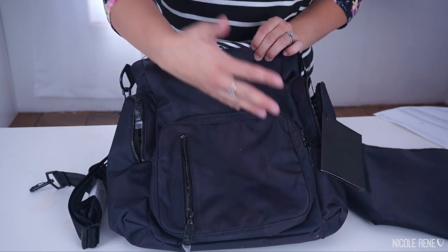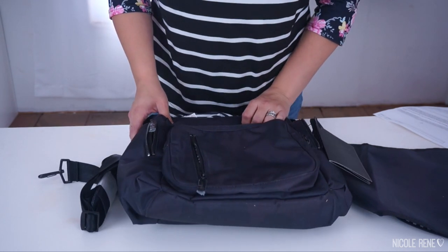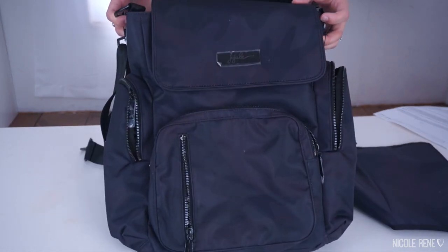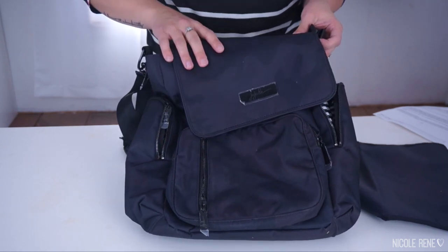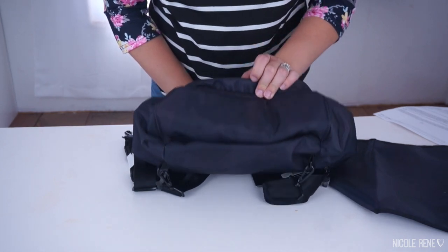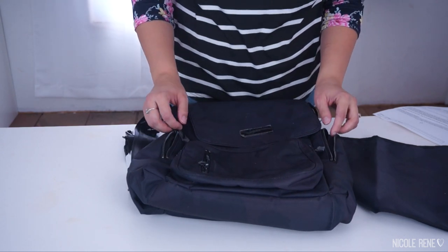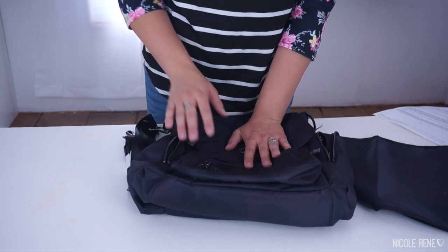I absolutely love that the camo is subtle, but still obviously noticeable. I really, really like it and I'm so happy I got this in the limited release. Do you guys have a Be Sporty? Do you like it? Do you use it a lot? Do you think I'm going to like it? I mean, honestly, I'm going to keep using my Shaley, but I'm really excited to have a bag like this that I can kind of throw around and not be quite as careful with, which I kind of feel like I have to be with my Shaley. Thank you guys so much for watching this really quick unboxing video. I hope you enjoyed it and I will see you in my next one. Bye-bye.